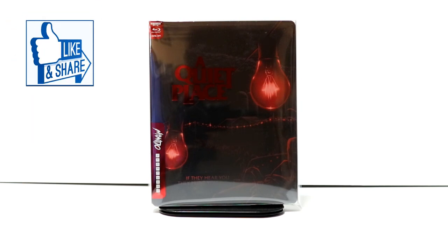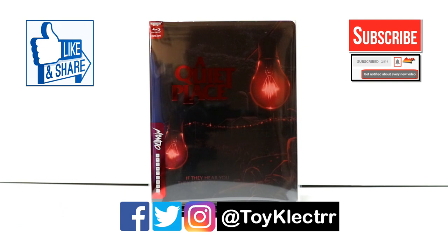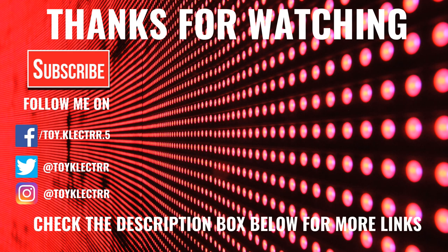If you like what you saw here today, please give it a thumbs up and share the video. If you haven't subscribed to my channel, I'd really appreciate it if you'd subscribe. Please remember to hit that notification bell so that you can be notified every time I upload a new video. If you haven't found me on my social media accounts, I'm on Facebook, Twitter, and on Instagram. So you can find me there and we will see you next time. Bye.